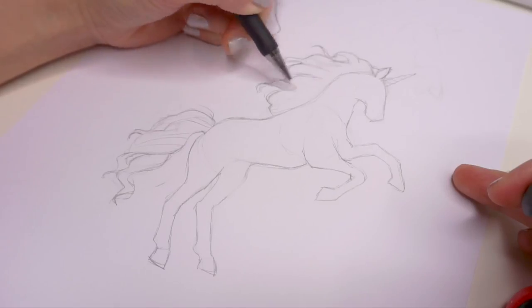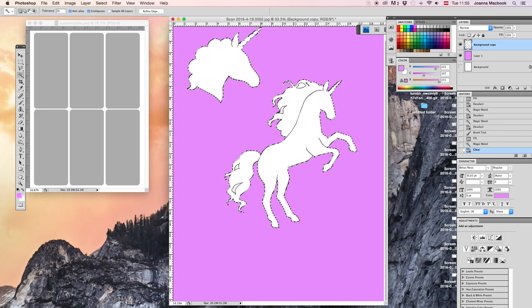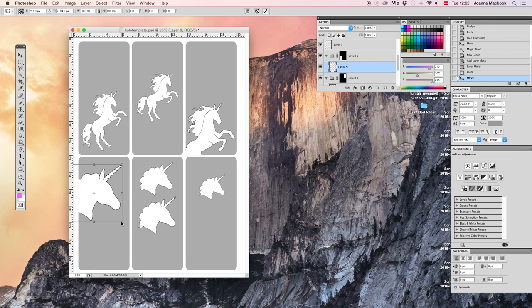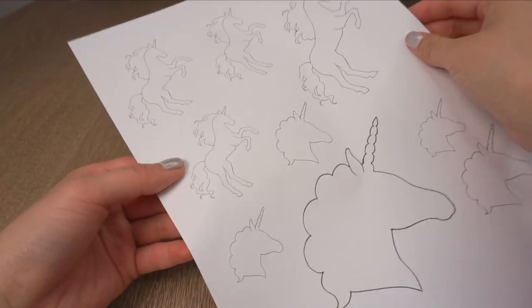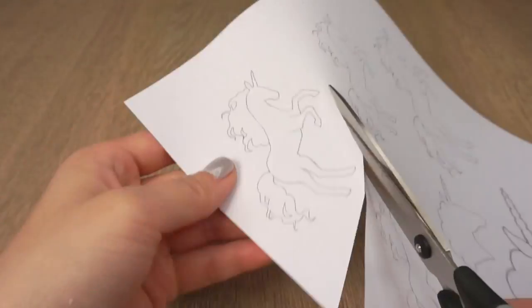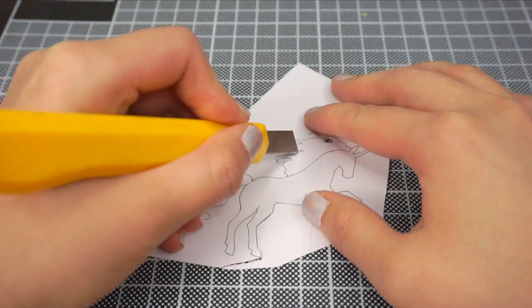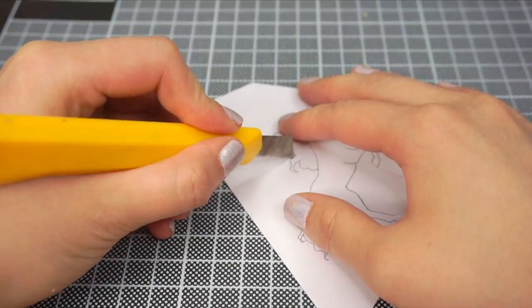I started by drawing my own unicorn, so this design is 100% royalty-free. I've linked the template down below in a few different sizes which would fit most phone cases. The larger designs are easier to make, so you might want to start with those for your first attempt. First, print out your template onto normal thin paper — this makes it a lot easier to cut out. If you want to use a small design like this, then you might need to use a craft knife to get all the details.